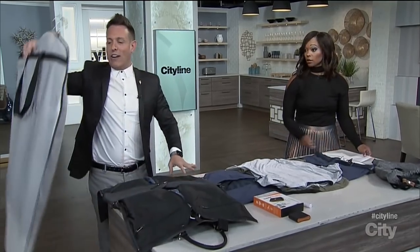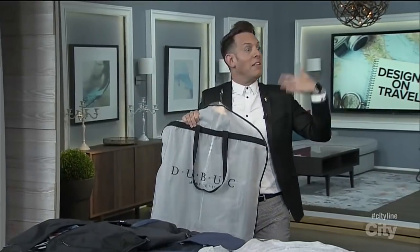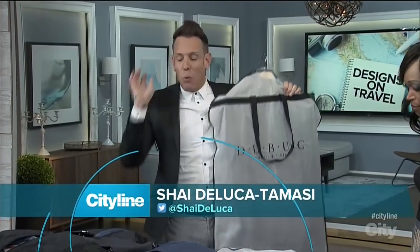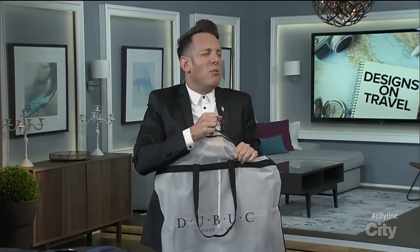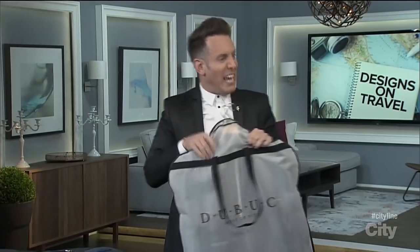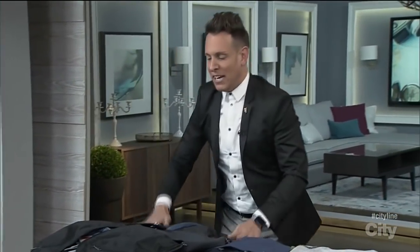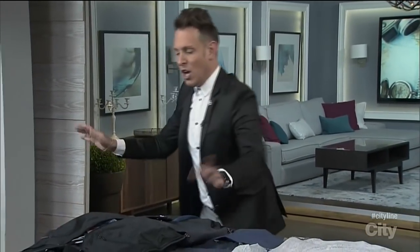For men — and sometimes women too — garment bags are a big thing. When you're walking through the airport with your garment bag and your other piece of luggage, it's so cumbersome and not very user-friendly. So there's this great piece of luggage here that is a garment bag and a tote in one.